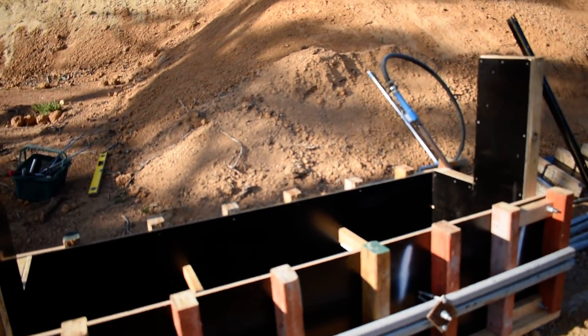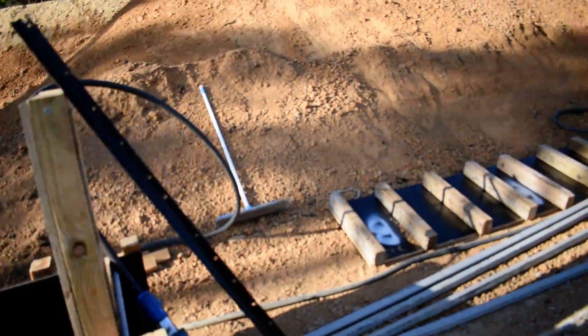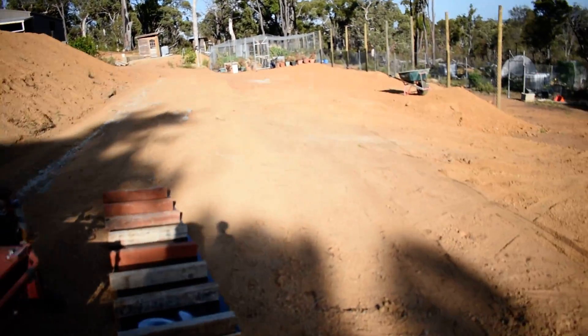My carpentry's improved out of sight. Couldn't believe how well the bit of wood just clicked in there. So we've got to go high on the rammed earth.